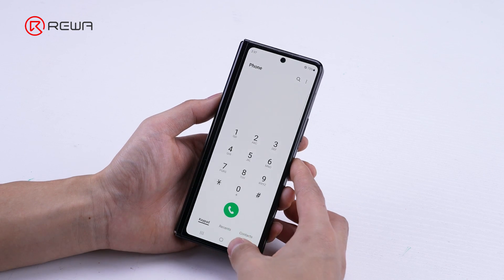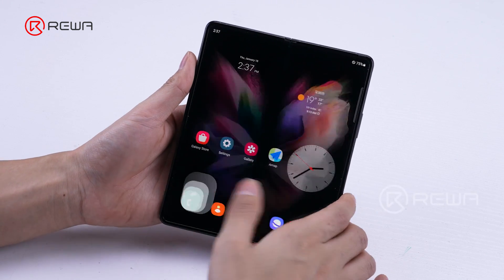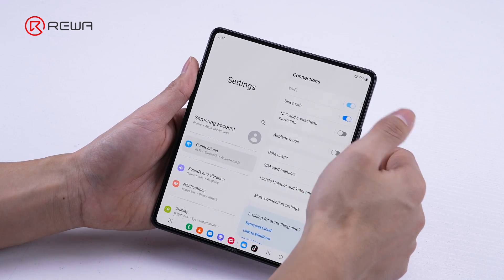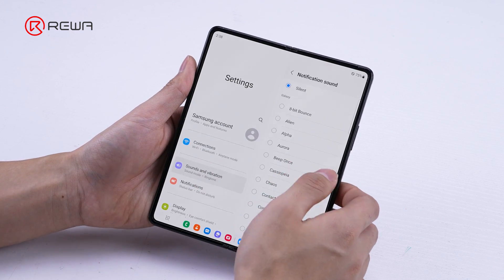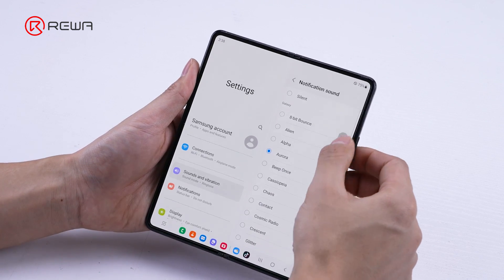First, turn on the phone for testing. The display and touch functions are normal. Click on settings and test the Wi-Fi function — the Wi-Fi function fails. There is also no sound while changing the volume.